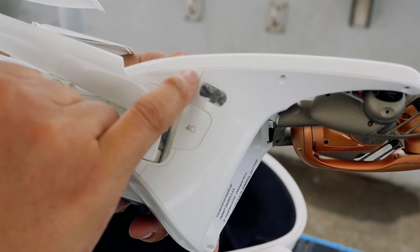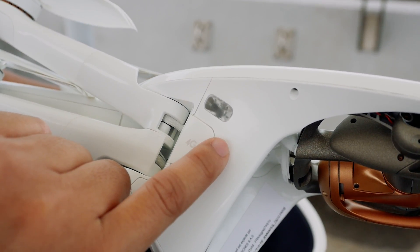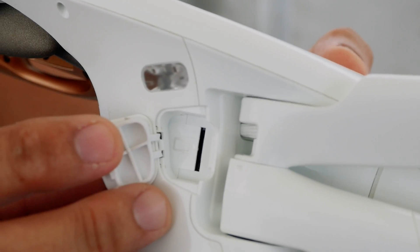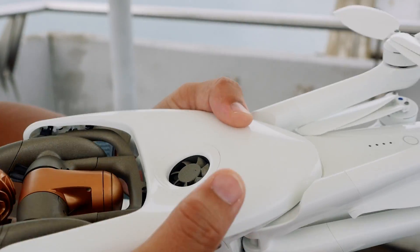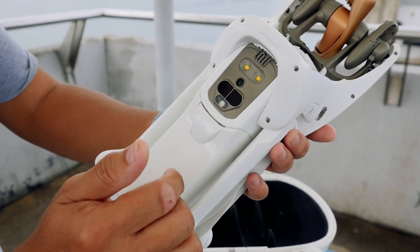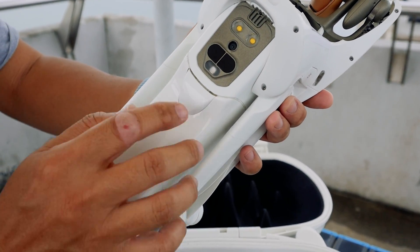There's a little LED light here on the side. On the other side of the Anafi AI is the SD card slot — this is where it records footage. And there's also a sight indicator. Next is the bottom: we have two LED lights, a camera, and what looks like a TOF sensor or another LED indicator below.